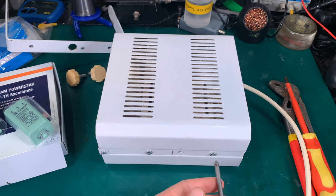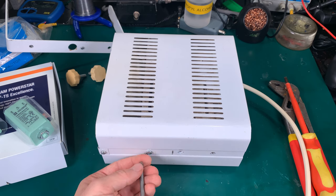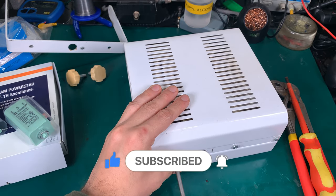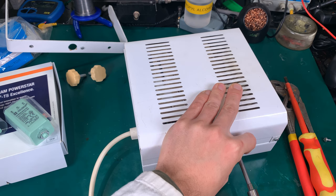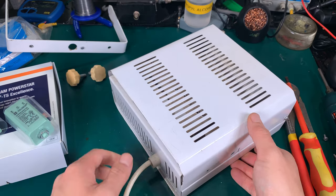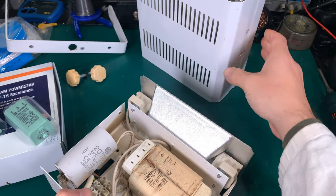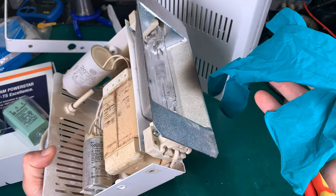Then we are going to remove those screws — we do not have to remove the front. And we are going to pull the whole assembly out. Now we've got access to everything. We are not going to touch the bulb with bare hands — I've got a glove for that.